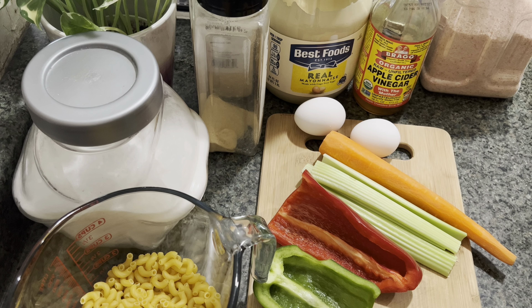I also need black pepper, some apple cider vinegar, celery seed, some Best Foods mayonnaise or any mayonnaise that you like — even homemade is good. I have some garlic powder, some onion powder, some sugar, and salt. So I'm gonna go ahead and boil the macaroni first and chop all these up.